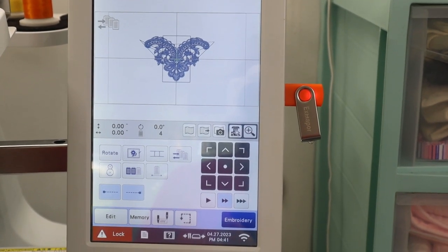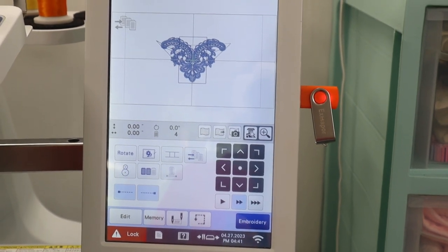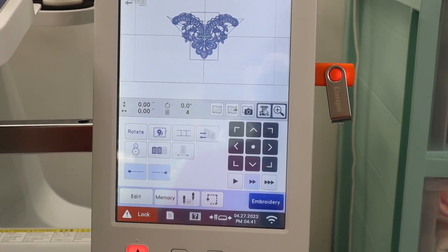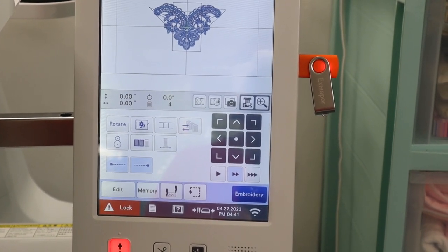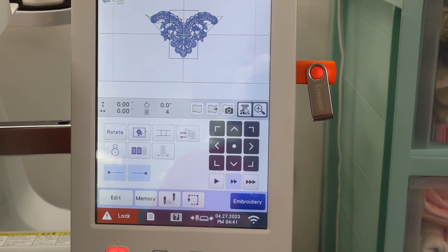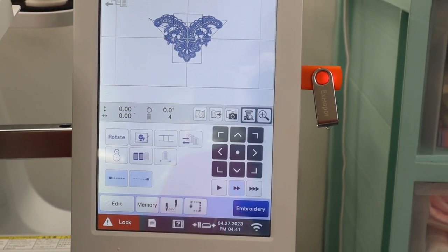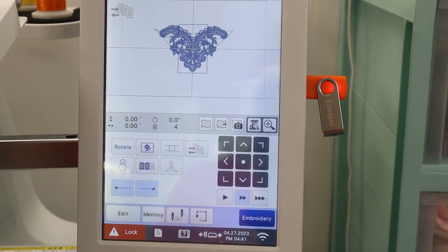I have my design on my USB loaded into my machine, and this is the design I'm going to be doing. I'm going to go ahead and get it set up to stitch it out. Step one is to set everything up, get it traced, get the color assigned, and then stitch out the first positioning line. Once I get the first positioning line stitched out, I'll be ready for step two.